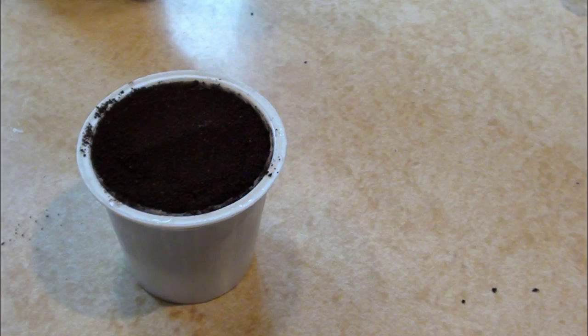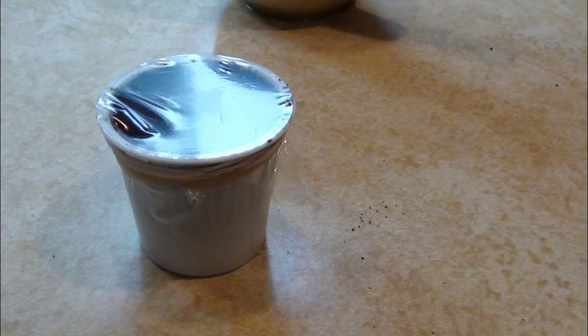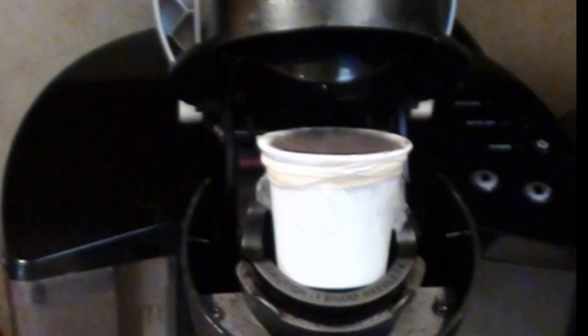Once it's filled, you're going to take your piece of plastic, or saran wrap, and put it over it. Take a rubber band and put it over nice and tight.